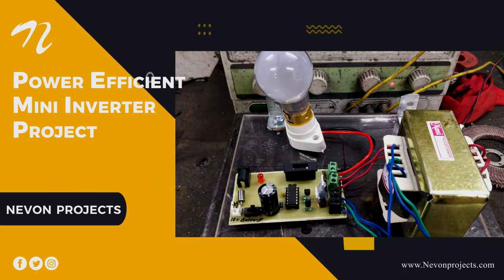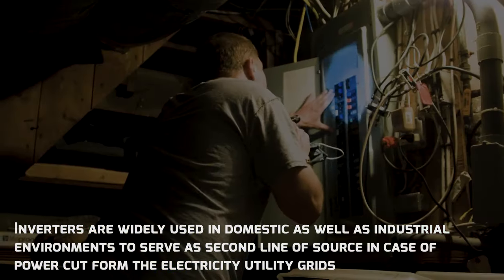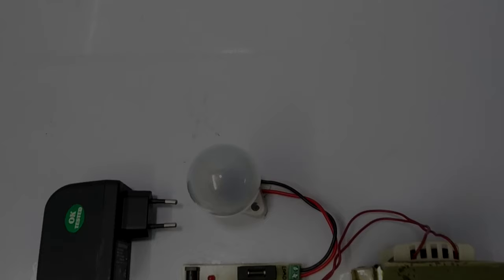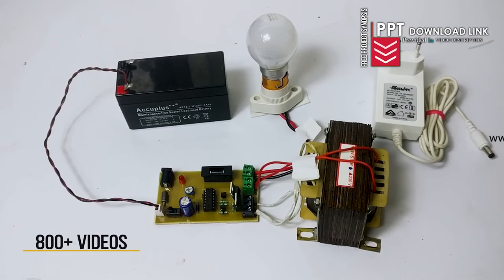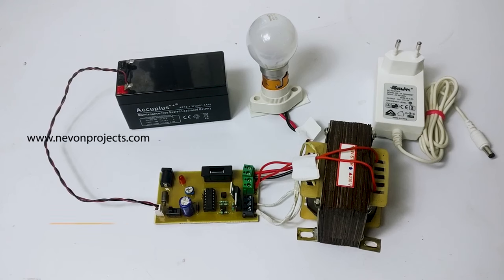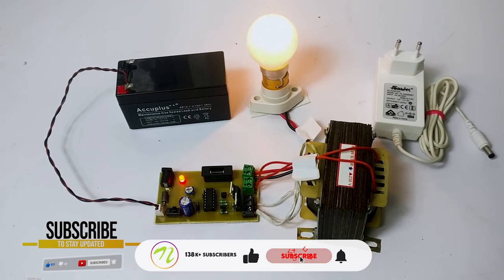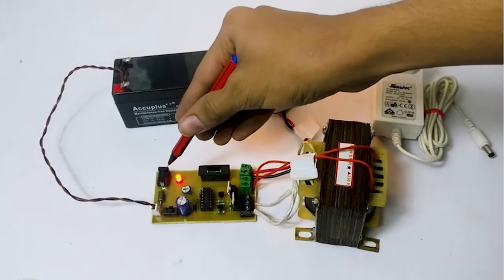Power Efficient Mini Inverter Project. Inverters are widely used in domestic as well as industrial environments to serve as a second line of power source in case of a power cut from the electricity utility grids. Let's assume we are facing a power failure and the inverter is off, so the load remains off. Now let's turn on the inverter — as you can see, the inverter converts DC to AC to power the load. There is also provision for charging the battery; the user simply needs to plug in the adapter for charging.